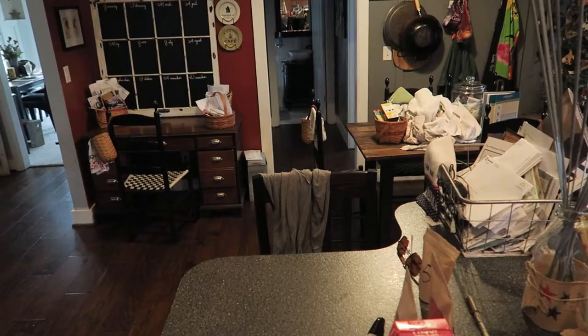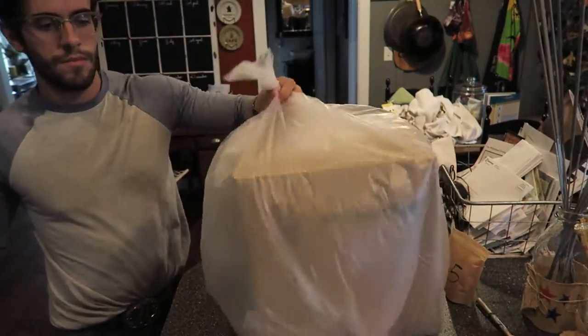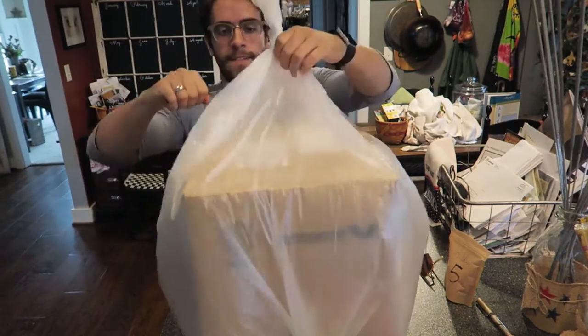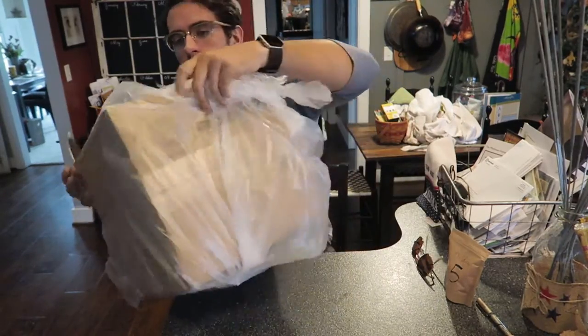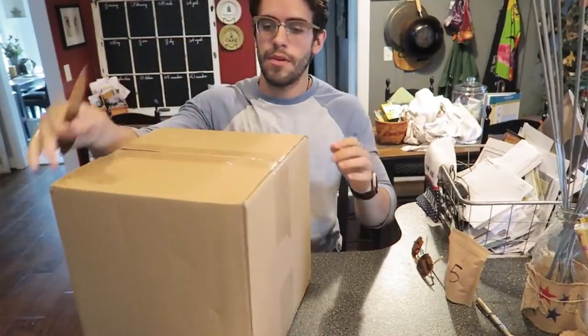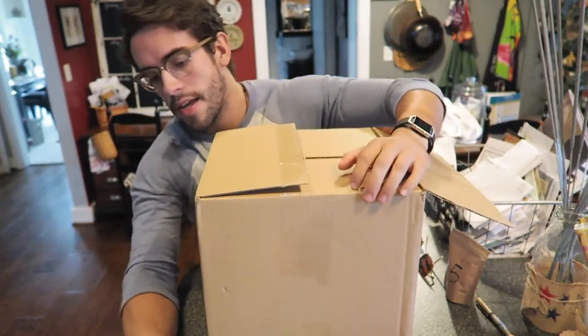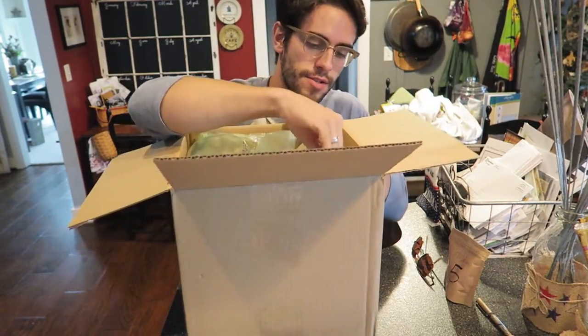I'm going to grab a knife and we are going to get into it. Here it is — let's get right into this thing. For those of you noticing, yes, this is the F3 that I've been making. It is 100% done and ready. Oh sweet!